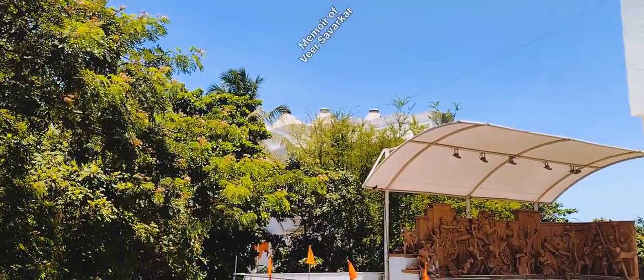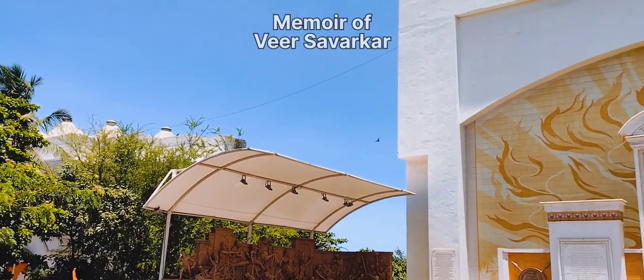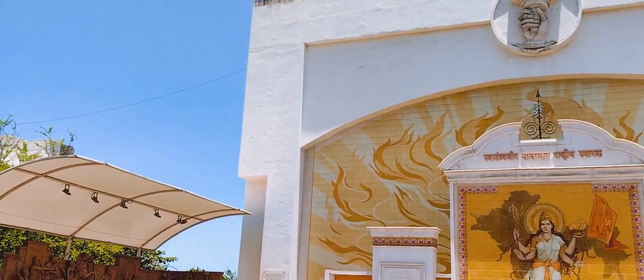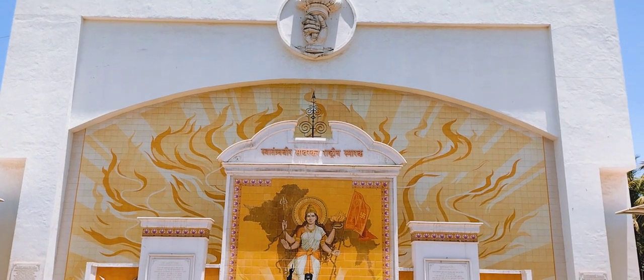This is the memoir of great freedom fighter Veer Savarkar. Here various armed revolutionists and their idols are also there in this museum.